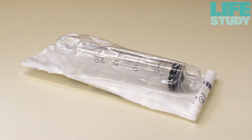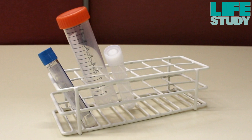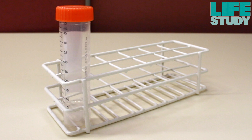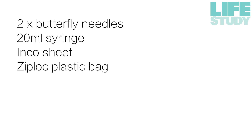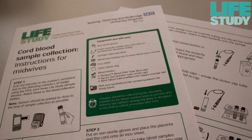The kit also contains an Inco sheet, a Ziploc plastic bag, three blood bottles: an RNA tube with a blue cap, a serum clot activator tube with a white cap, and a 50ml falcon tube pre-filled with heparin with an orange cap. A sample collection instruction sheet for midwives can be found in the Life Study folder.